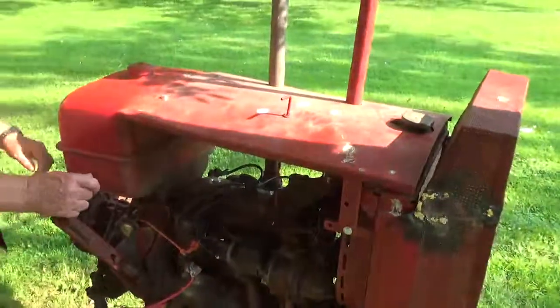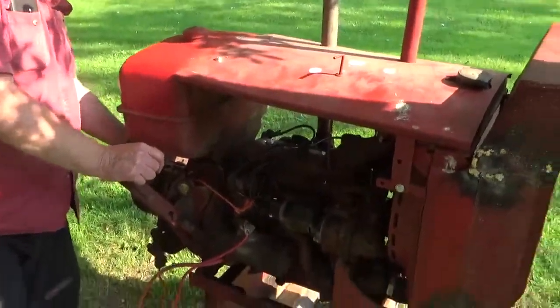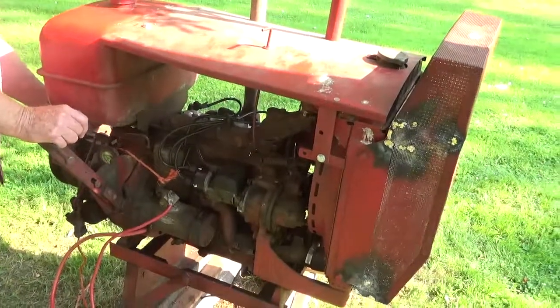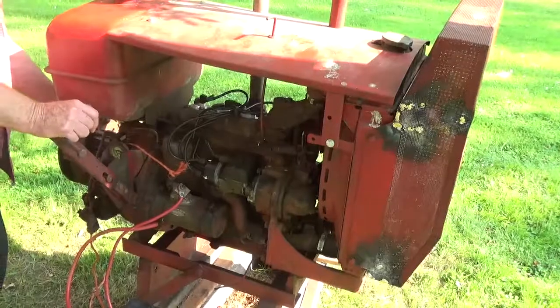Well, pressure looked good on it. The idle seemed high, so I'll adjust that.